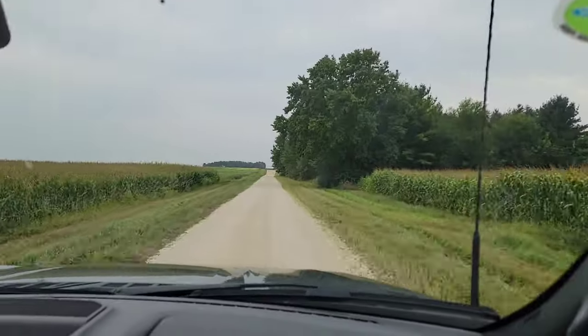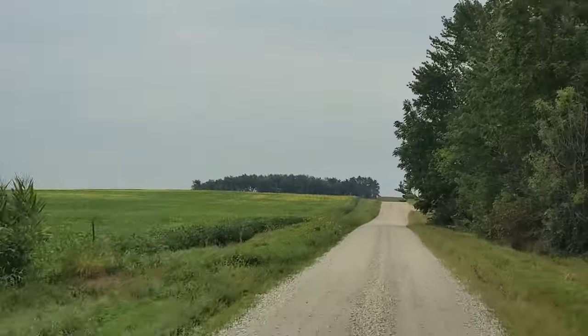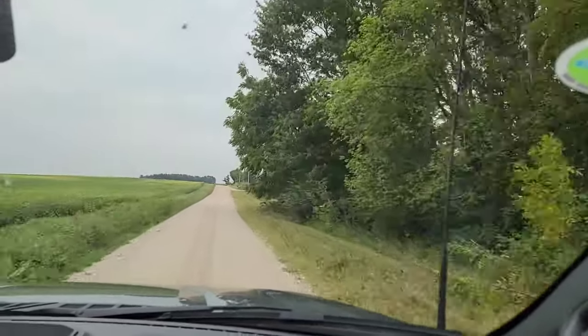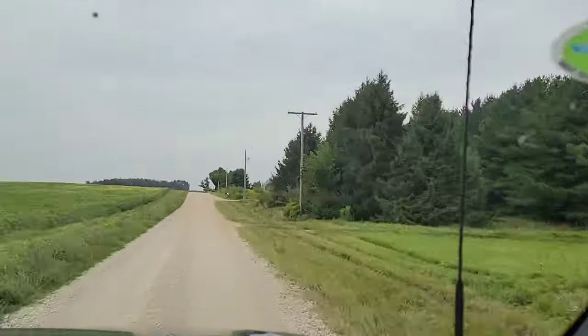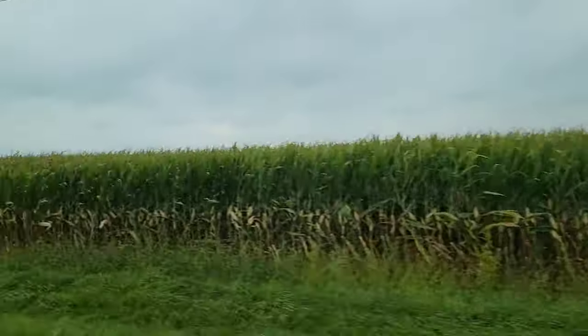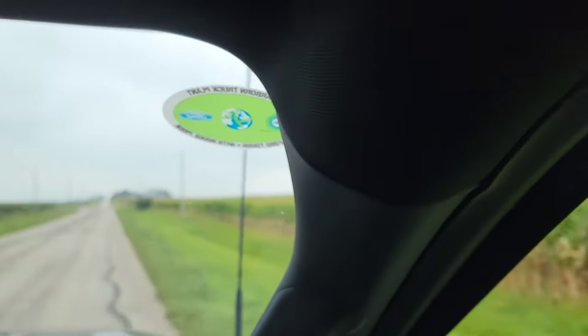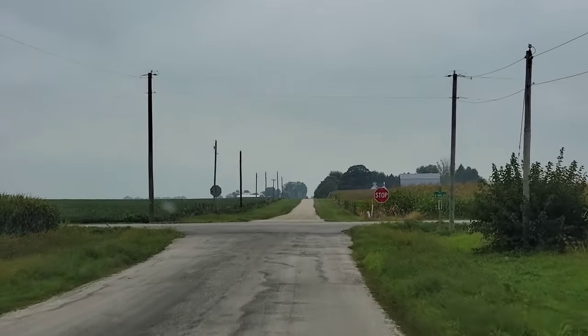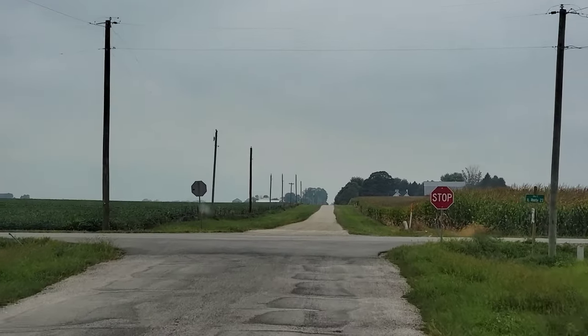Look at all that corn. I was always trying to figure out as a kid why they grow so much corn - who's eating all this corn? Then I realized it's not for people, it's for cows and pigs. We're just in an ocean of corn - the death cult of corn.